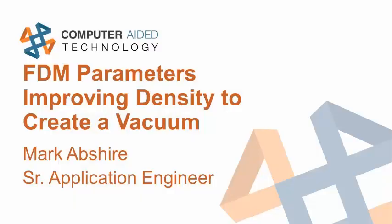Our presenter today is Mark Abshire. He works out of our St. Louis facility, but he's just a little bit of everywhere — he just hops in that pickup truck and goes just about anywhere we need him to. Mark helped start the rapid prototyping group at Texas Instruments, so he's got a lot of knowledge when it comes to rapid prototyping and additive and subtractive manufacturing.